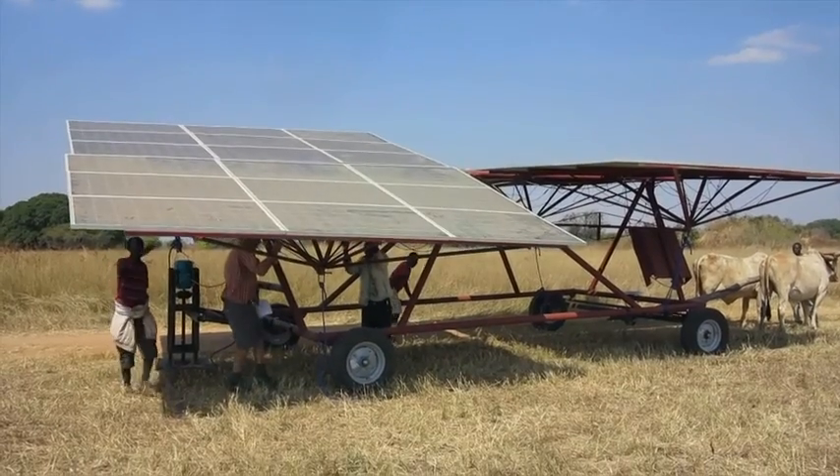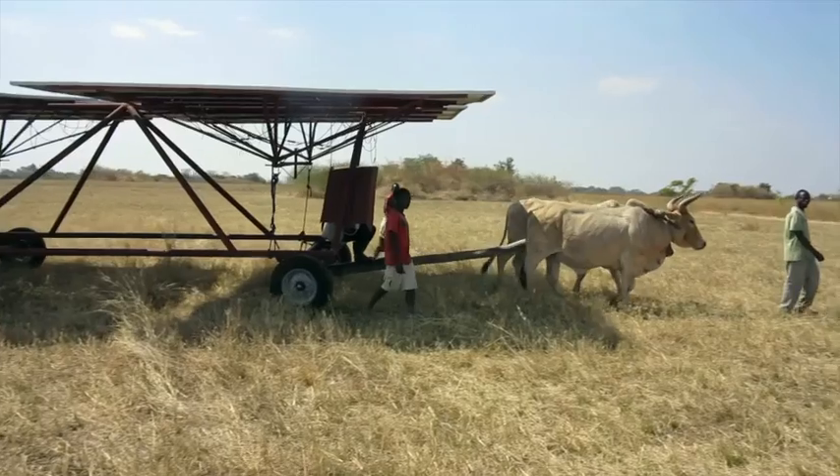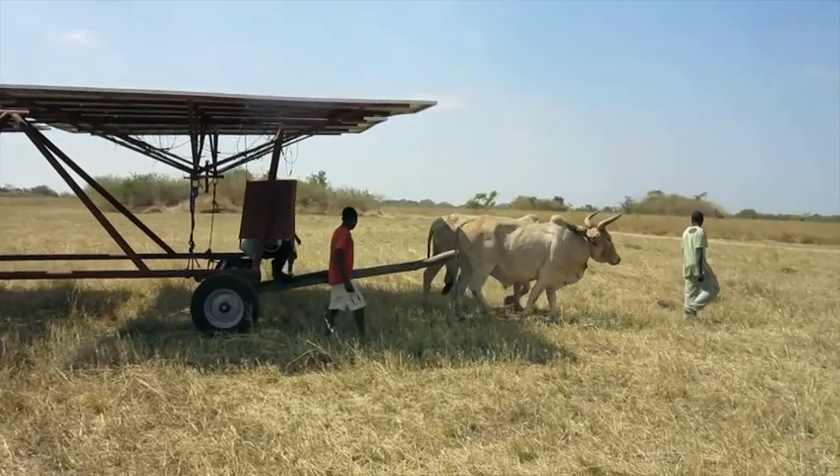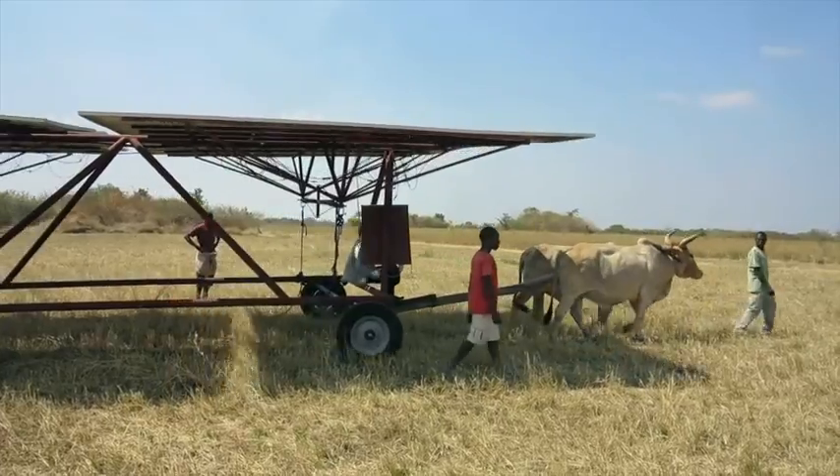It actually doesn't take three people to adjust the panels — my team were just too eager to help. I plan to fit each solar power wagon like a small sailing dinghy, so the driver can adjust the panels from his seat.